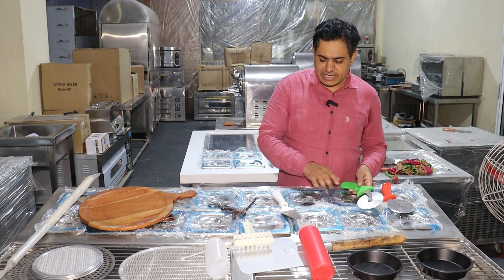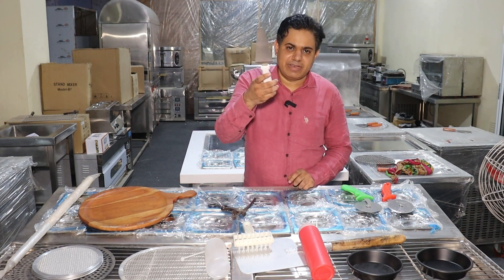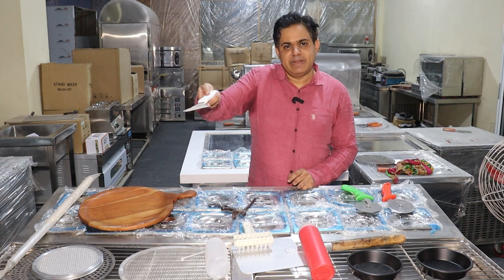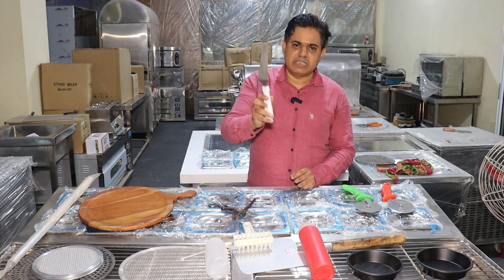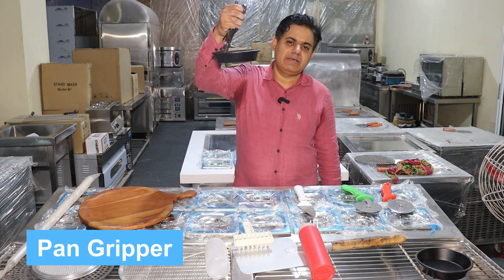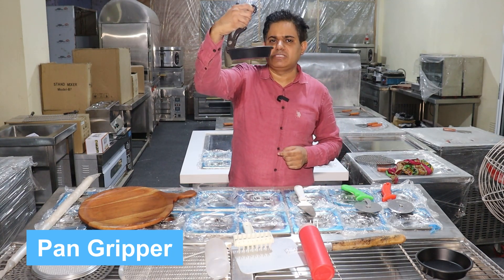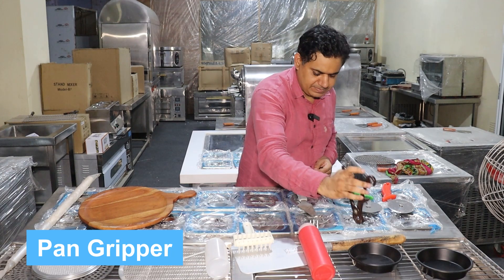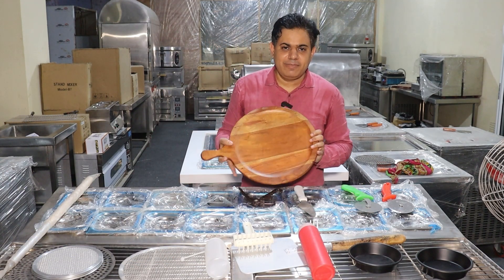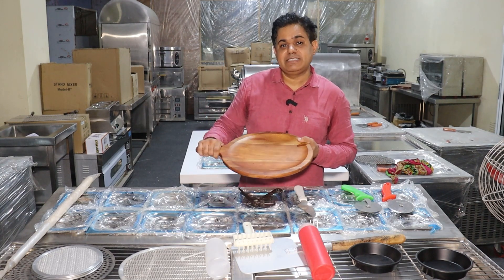A pizza cutter will cut your pizza into pieces for serving. Next is the pan gripper. When you bake pizza, the pan gets very hot, so with a pan gripper you can handle it easily and safely. This is also an important tool for serving. If you want to know more, click the i-button and see our accessories video.